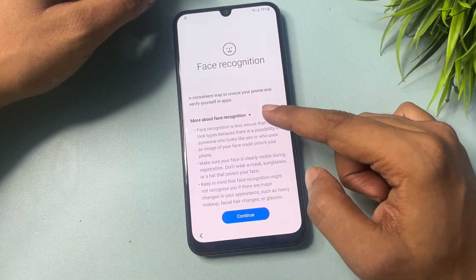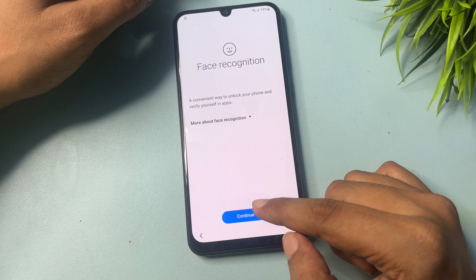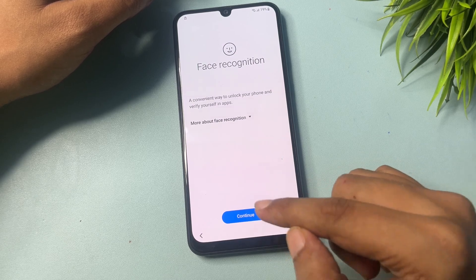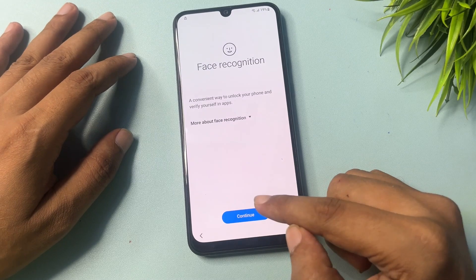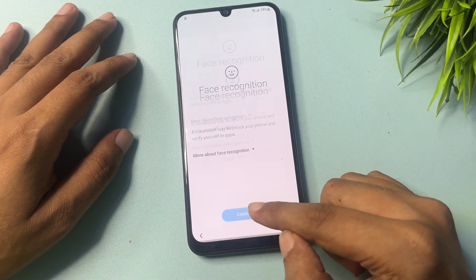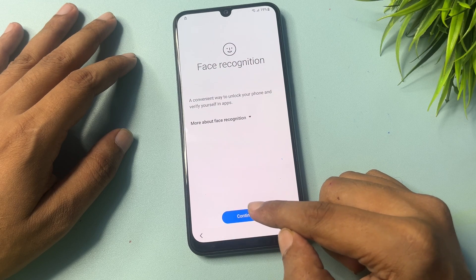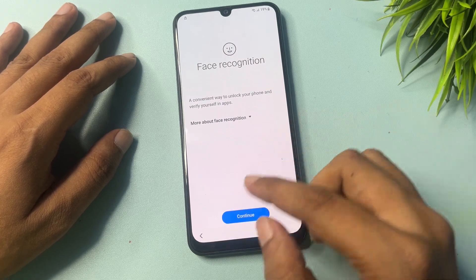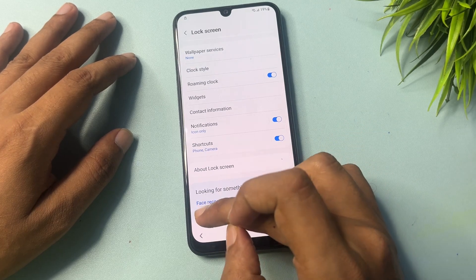Simply click on the Screen Lock Type option. You can see it's not responding — don't worry. Click on this option five times: one, two, three, four, five. Then slide your phone down and you will get a Face Recognition option. Click on Face Recognition, get the Continue pop-up, and click Continue.